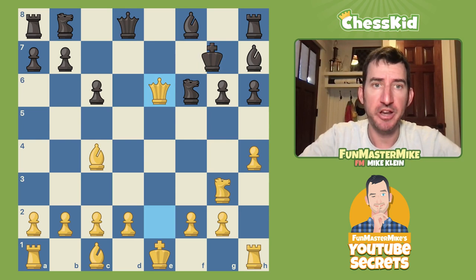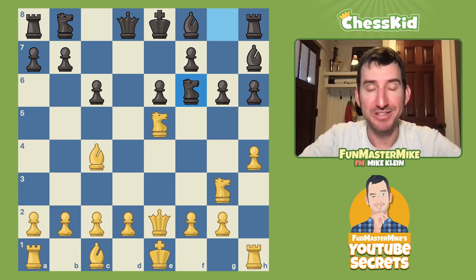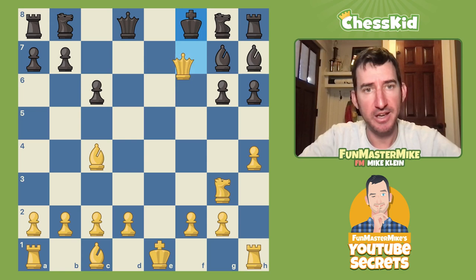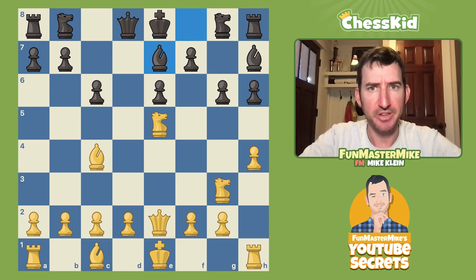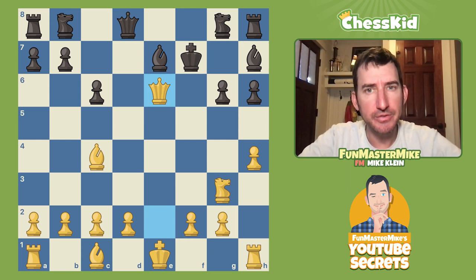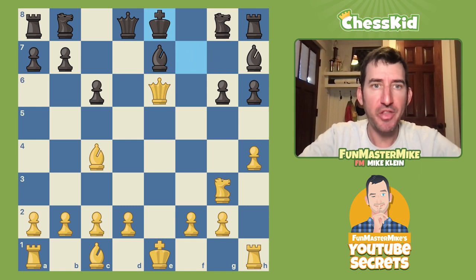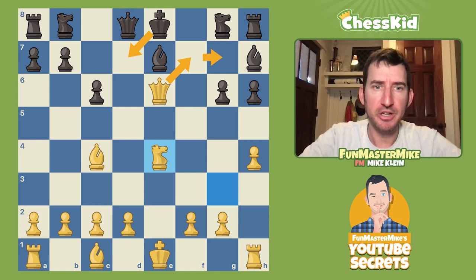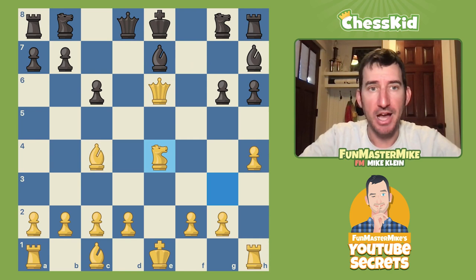Let's look at another reasonable-looking move. Let's say Black develops the bishop to fianchetto it — the Knight takes f7 cruncher still works. What about Bishop to e7? Does that save Black? No, it doesn't. After takes, takes, takes, it's true I'm not mating immediately, but after the king moves, I've already got two pawns for the piece. If I play Knight to e4, it's almost an unmovable position for Black — I've got the queen checking, my queen could pick up the rook, and my knight has certain checks. Black's extra piece means nothing in this position.